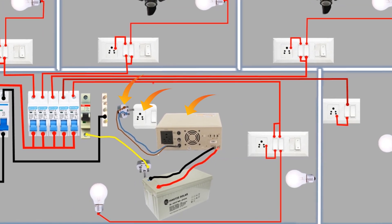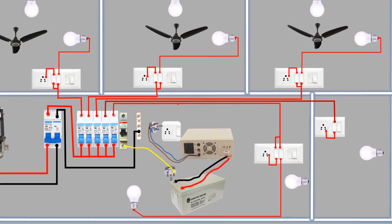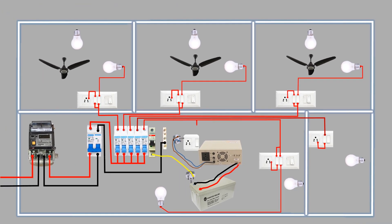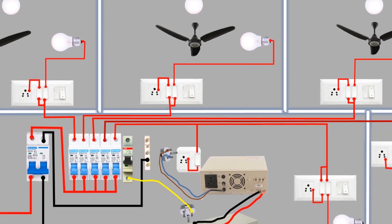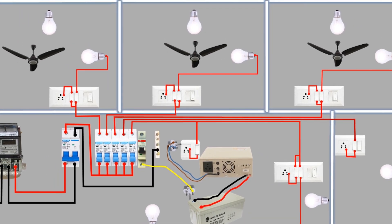To give the main supply to the inverter, we will use a socket with a switch or a light plug. We loop a phase wire from the MCB and connect it to the switch, and a wire from the second terminal of the switch connects to the right side of the socket. This light plug will be used for the UPS or inverter supply. With the completion of the phase wiring for the main power supply, we will now proceed to the inverter supply phase wiring for all the switchboards.